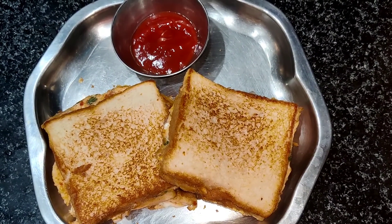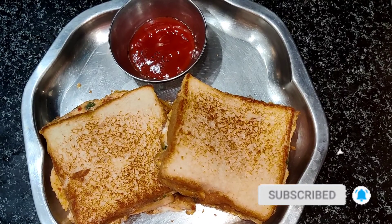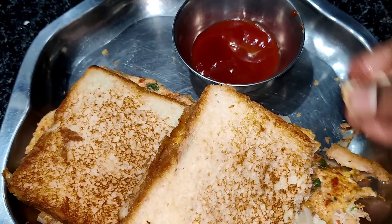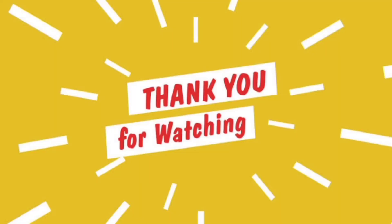We have a lot of taste. Let's try it — it's a very simple process. Please comment on this channel. If you like our videos, subscribe to our channel and click the bell icon. Thank you for watching.